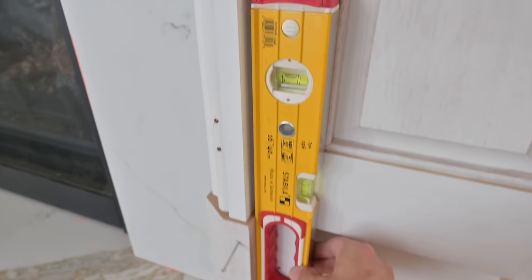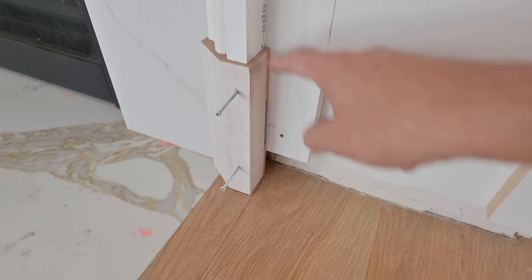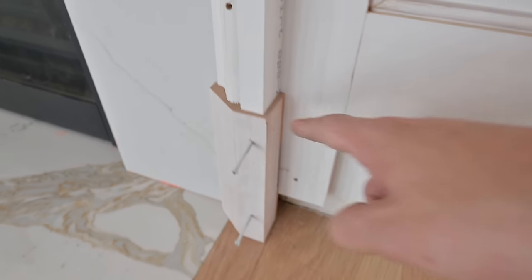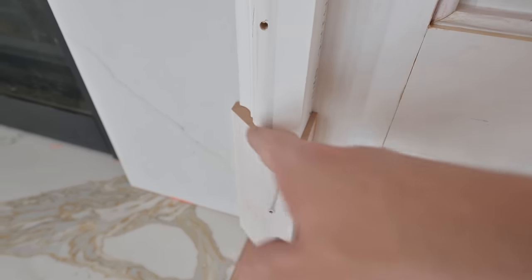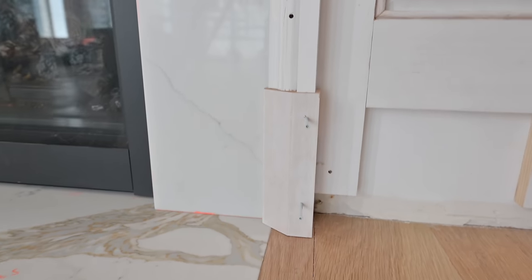Our level is on here, checking for plumb — which we are. And then before we're screwing in, we're checking for proper reveals at the top where our casing detail sets on our block. This thing looks good to go and we can screw it in.